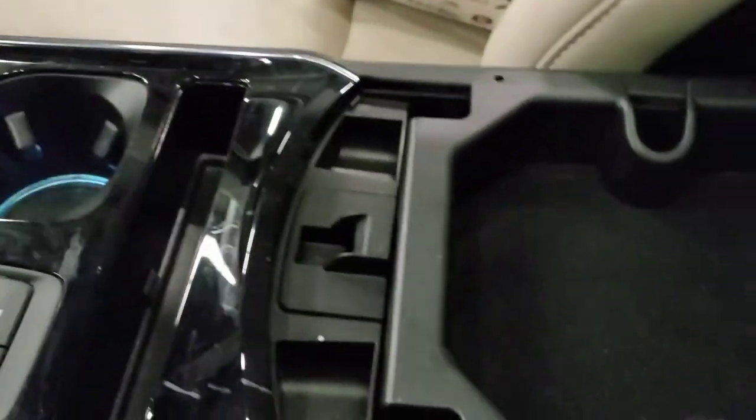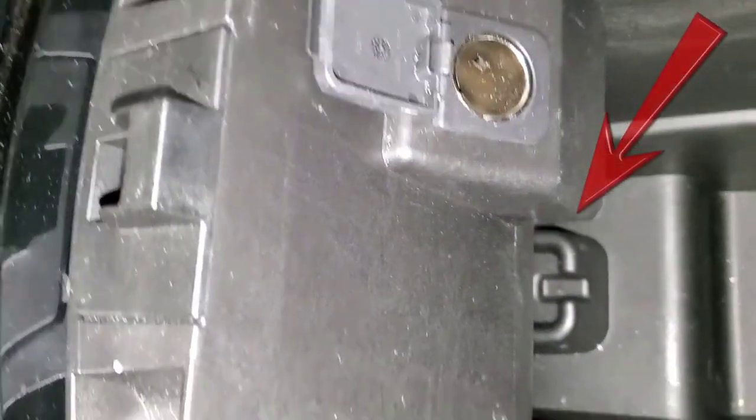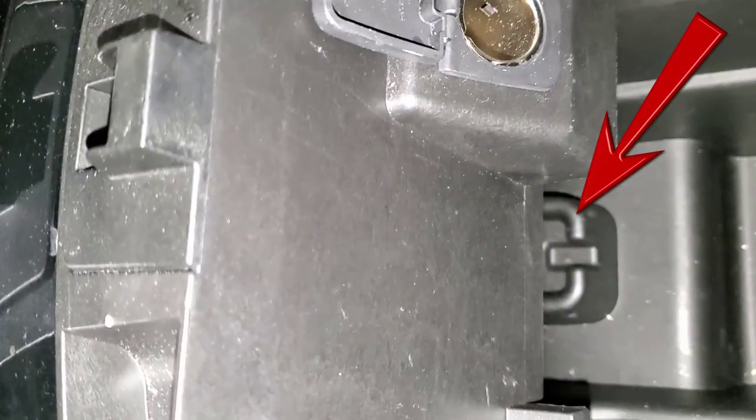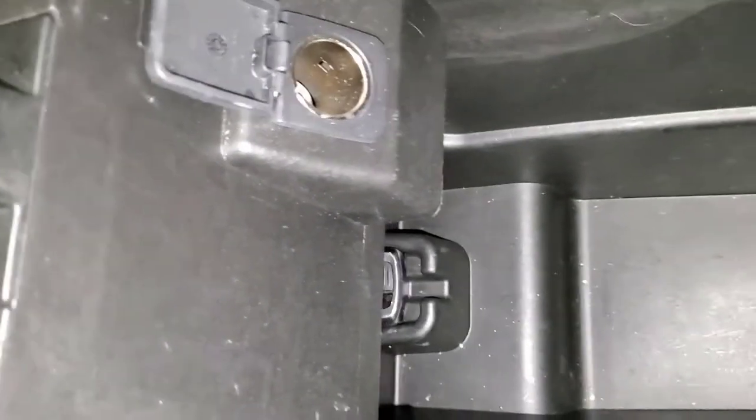The Edge backup slot is inside the center console as well, but actually beneath the front of the console. It's difficult to see, but it can be felt as a raised tray just the right size for the key fob. Slip the fob onto the tray with the buttons up.